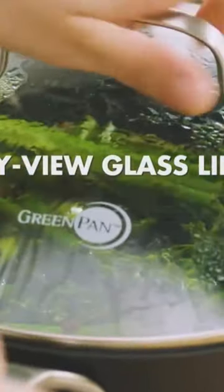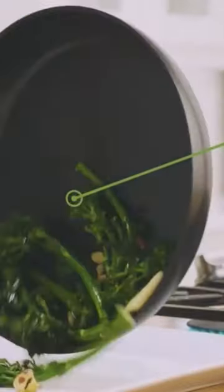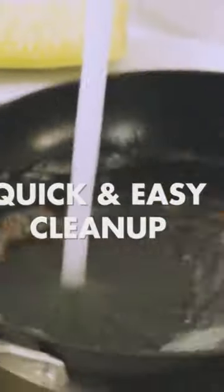This product is suitable for all stovetops except for induction. Effortlessly non-stick. Quick and easy cleanup. Cool to the touch silicone grip.